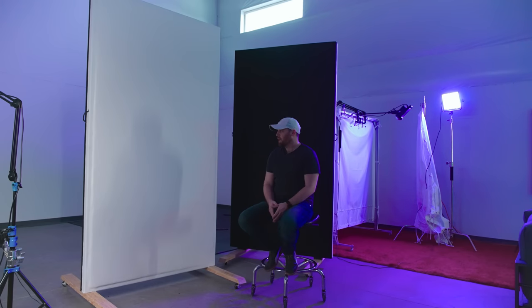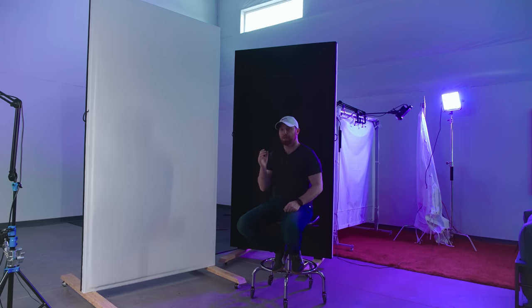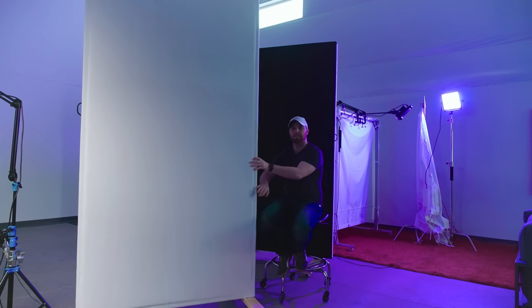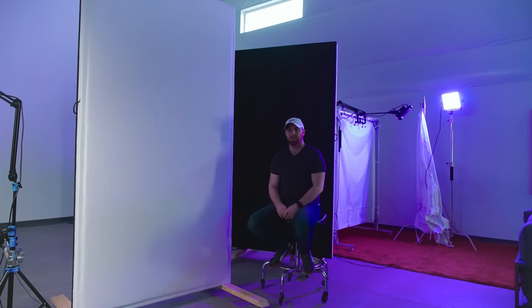These are some giant acoustic panels that me and Jason built. They serve the purpose of sound absorption, which they do a pretty decent job of, but they also double as both a light absorber and a light bounce depending on the side — white on one side, black on the other. And like most other things, they're on wheels.